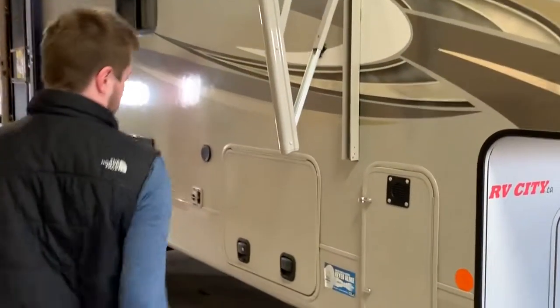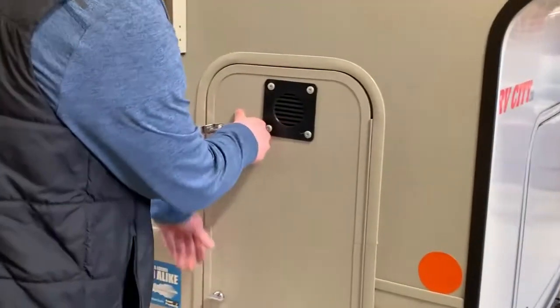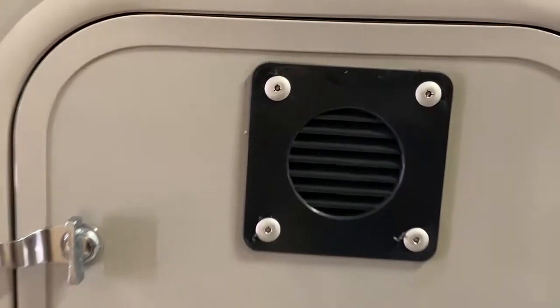We'll start off with a couple of our compartments here. We have our first propane compartment; the other one is on the opposite side, on the driver's side. There is ventilation as well. This unit is keyed alike, so you can use one key to unlock your main doors and all of your storage compartments.